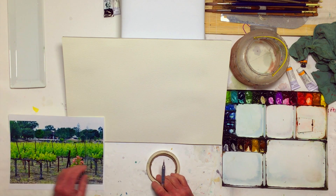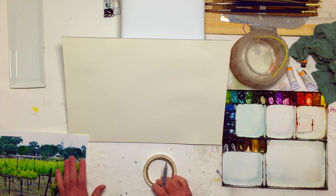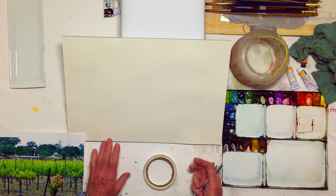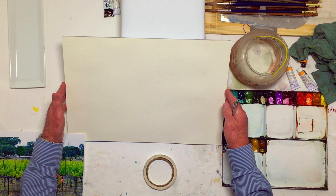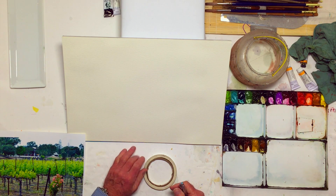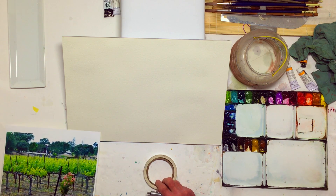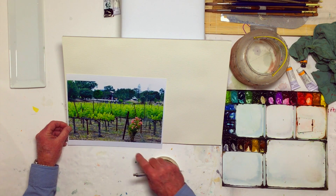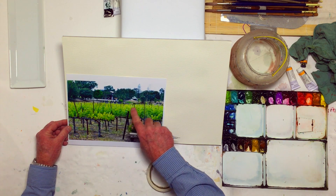Today I'm going to work on Fabriano 140-pound rough paper — this is a block of paper, which I like sometimes. One thing I'm always aware of is that if I draw a vertical line through the reference photo, it's going to extend out and be roughly the same proportion as my paper.